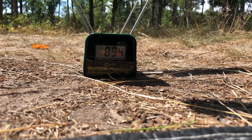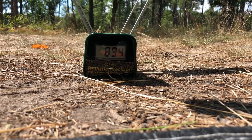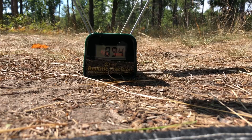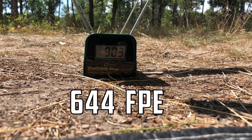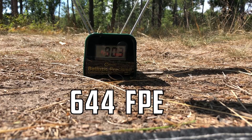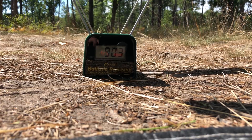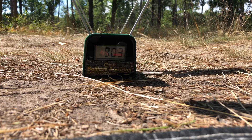Shot number two. That is what I'm talking about — 903 feet per second with a 356 grain projectile. That is nuts.